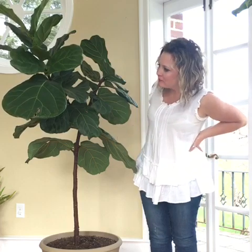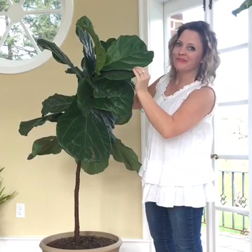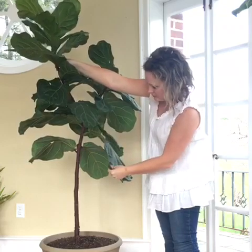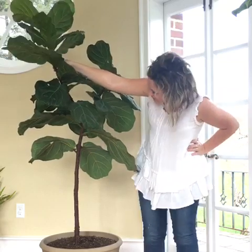Now the young leaves up top are only about two to three months old and have not yet accumulated much dust, so I plan not to clean them today. The reason for that is because those new leaves are delicate versions of what will eventually be these larger, darker leaves, and I don't want to traumatize them unnecessarily.